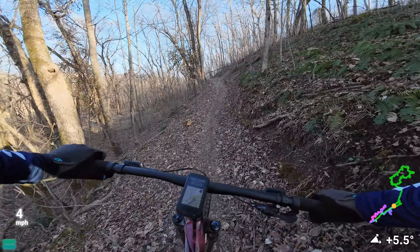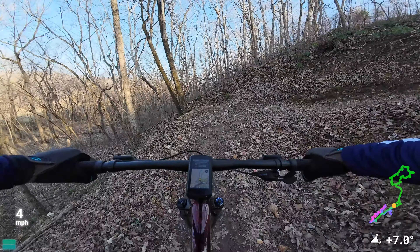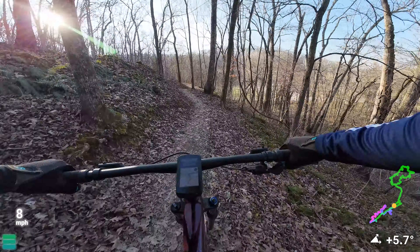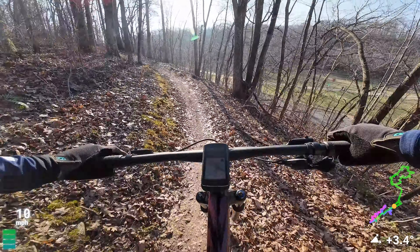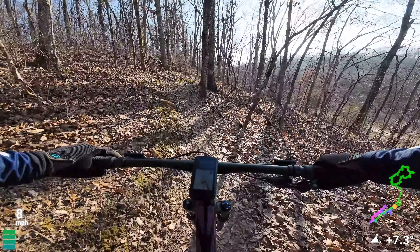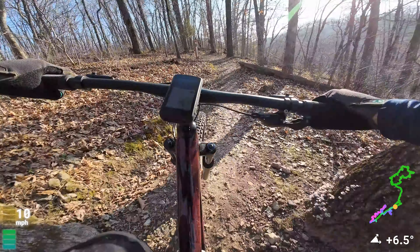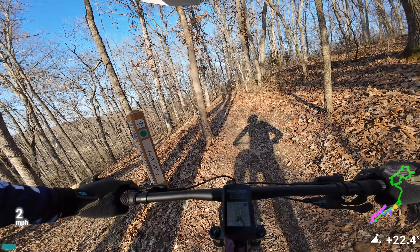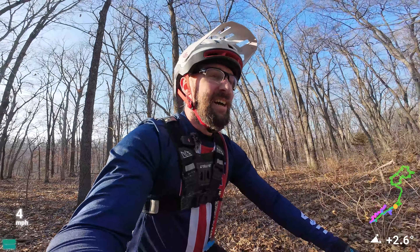I rode through some jumps but I just don't feel like jumping today. I want to keep my seat high and just pedal. Right after this switchback I'm going to do an effort. Probably doing 300 watts. This turn is always hard. My heart rate went up pretty high right there. It's weird going fast uphill because I'm used to it going by so slow.